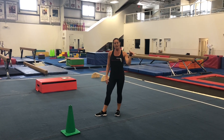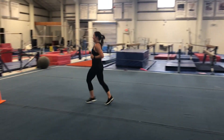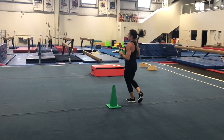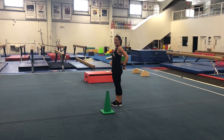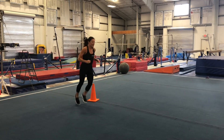We're going to go ahead and get started with some running around our cones. We're going to run all the way around and back to the beginning. Then we're going to try some running with high knees, and after that we're going to do some booty kicks.